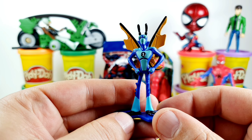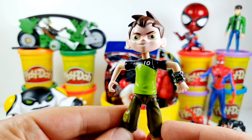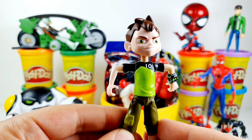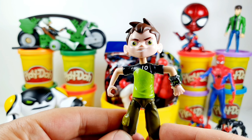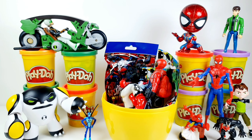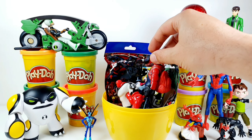Here we have the Ben 10 Tennyson character. Ben 10 Tennyson was a normal ten-year-old kid until he found the Omnitrix — a powerful watch-like device that allows him to turn into ten different aliens. This is the Ben 10 Tennyson — very cool.